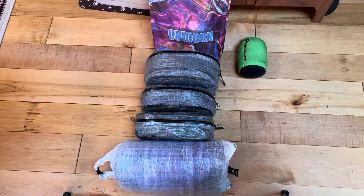Hello again, Unicorn here. Today is December 29th, 2021. It's about 60 days until I start the AT on February 20th. Today I want to talk about how I pack my backpack.